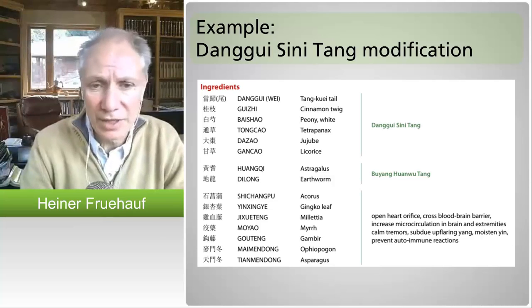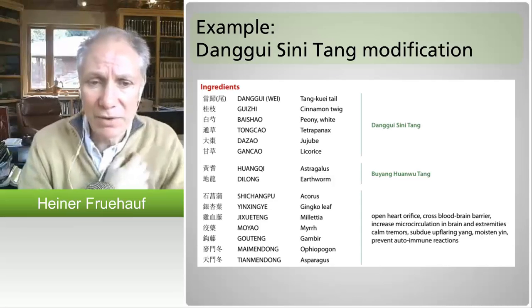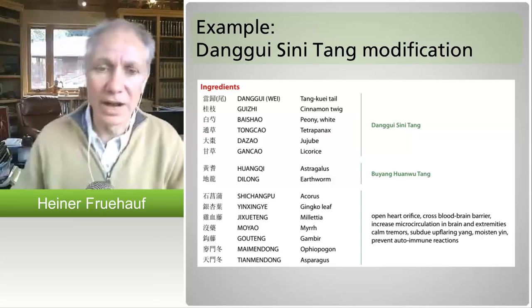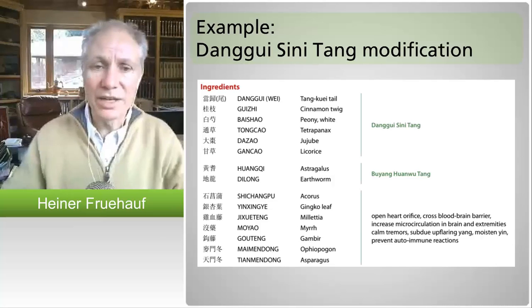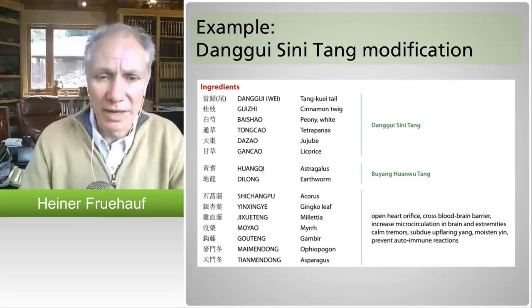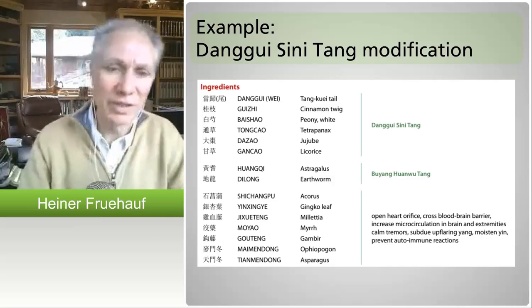The ji jueteng is an herb that in modern TCM is a folk herb very good for anemia. When you cut it open — that's why it's called the chicken blood vine — it looks like it's bleeding. So it's an anti-anemia kind of herb, but it's particularly used for blood stasis problems in the extremities.